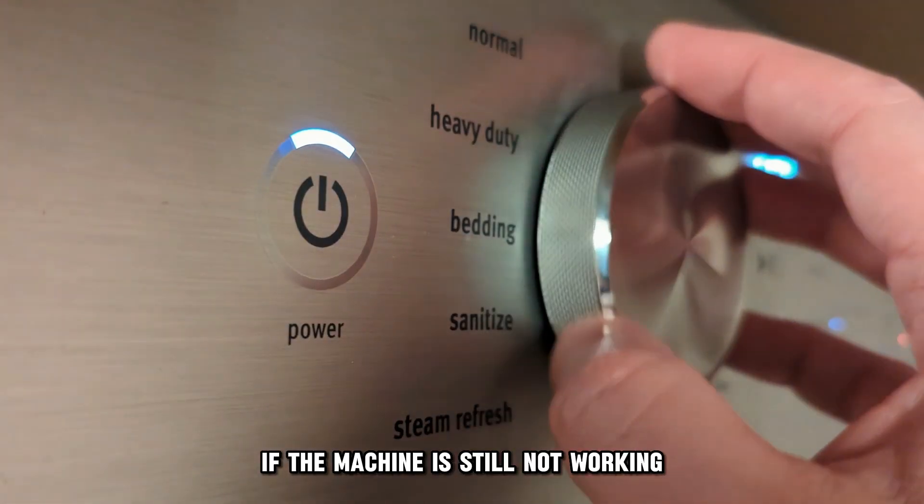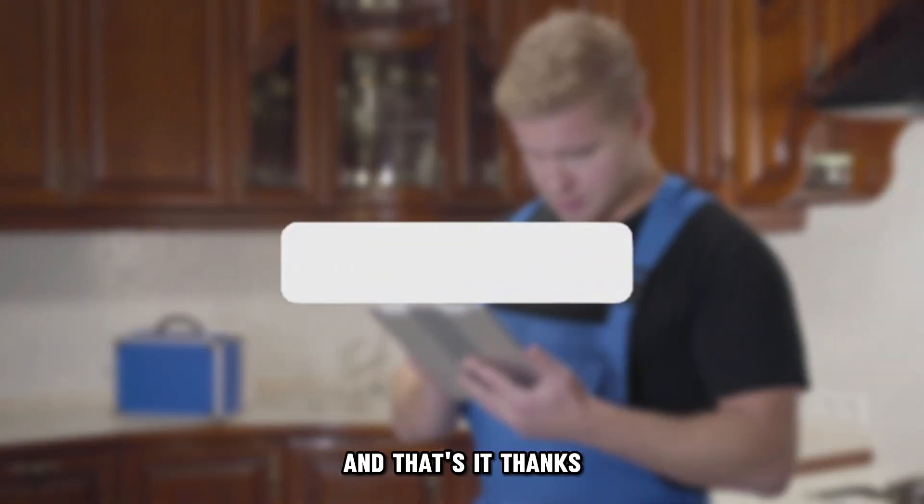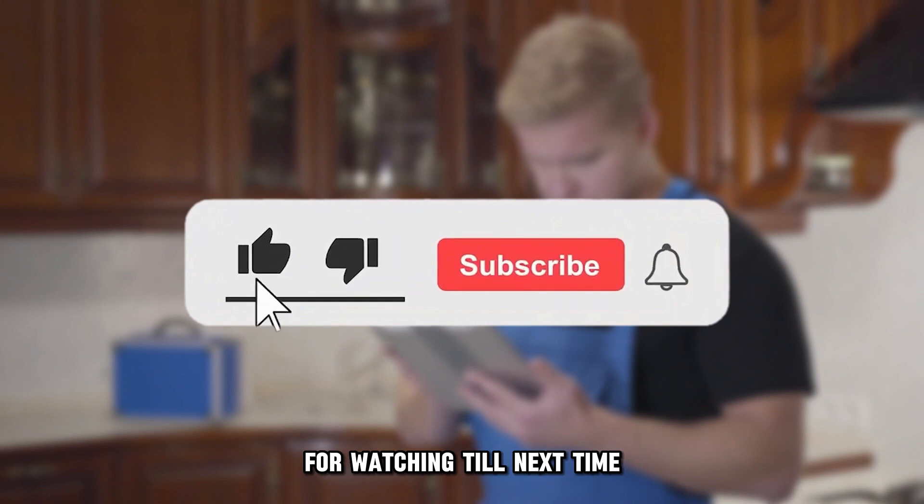If the machine is still not working, contact a professional for further guidance. And that's it. Thanks for watching. Till next time.